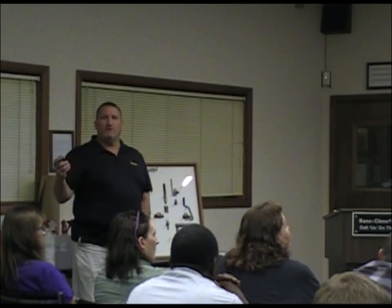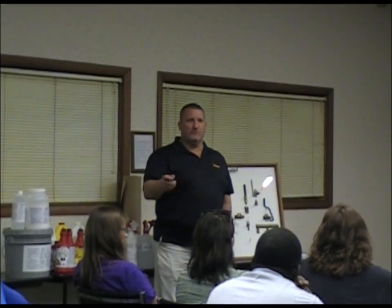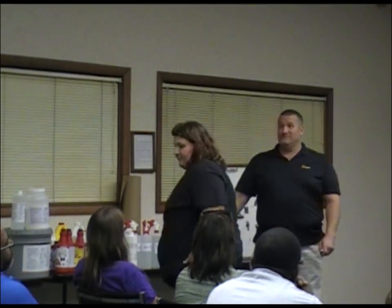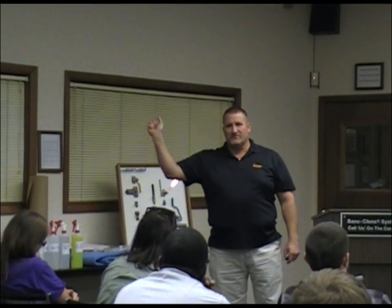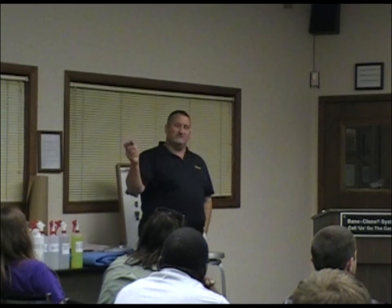Does anybody do any low moisture cleaning in this room? We use OS1 for that. We take the brush-and-bonnet and I add OS1 to it — 16 ounces of brush-and-bonnet, 16 ounces of OS1 in my two-gallon multi-sprayer — and that's what we do low moisture cleaning with now.